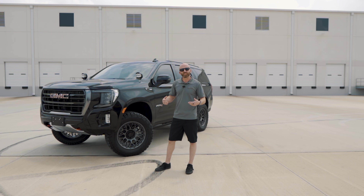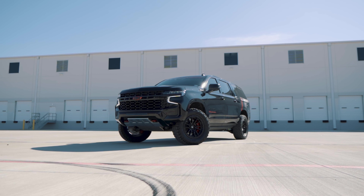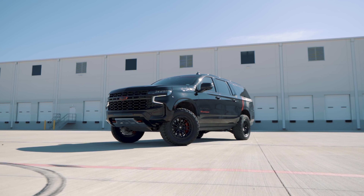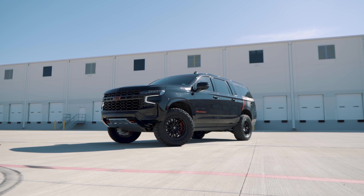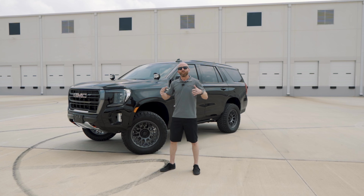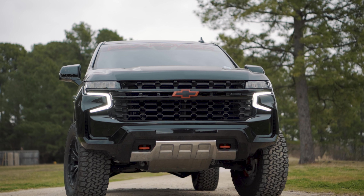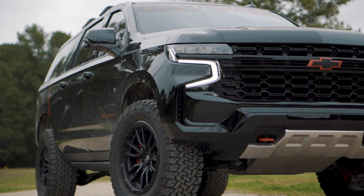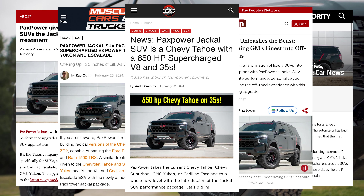When we came out a couple of months ago with our new Jackal SUV for the GM SUVs starting in 2021 and going through the current ones — 2024, 2025 — we released that product with our shop 2023 Chevrolet Suburban and got an awesome response both in the media and from people calling us.